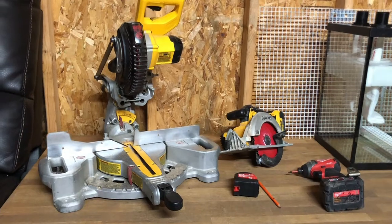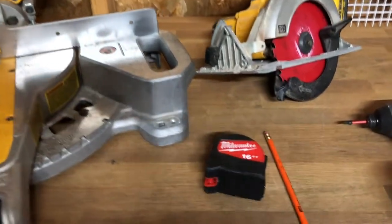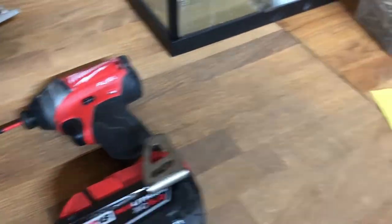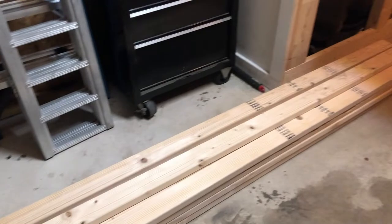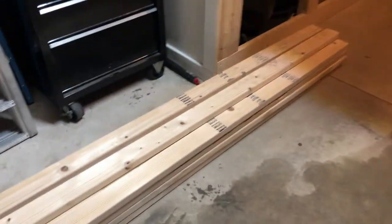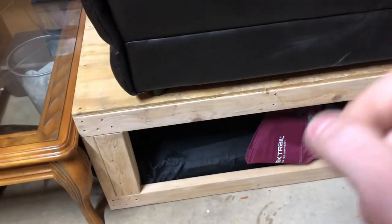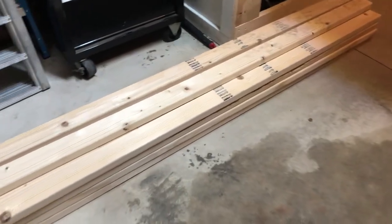Tools and materials needed for this job: you need something to cut with — either a chop box or circular saw, whatever you prefer — a tape measure, something to write with, and a screw gun. For materials, you need a box of screws — I recommend two-and-a-half inch — and some lumber. We're building just the basic stand, not wrapping it. We will put one piece of plywood on top, but I'm going to take it from this stand since I no longer have my 300-gallon tank. I've got 14 pieces of two-by-four here, which should be enough.